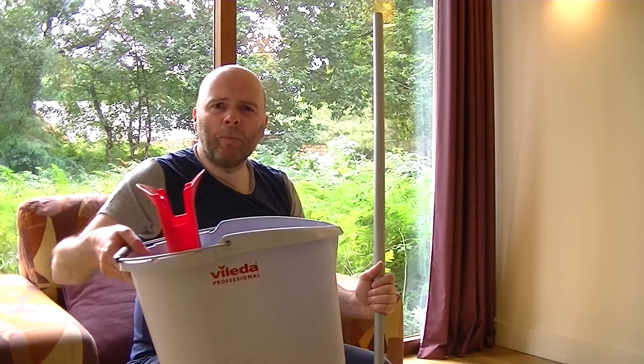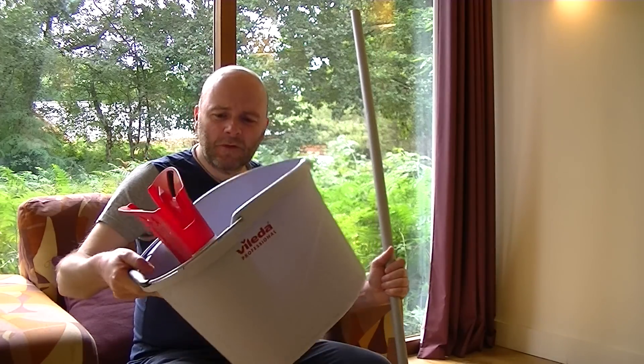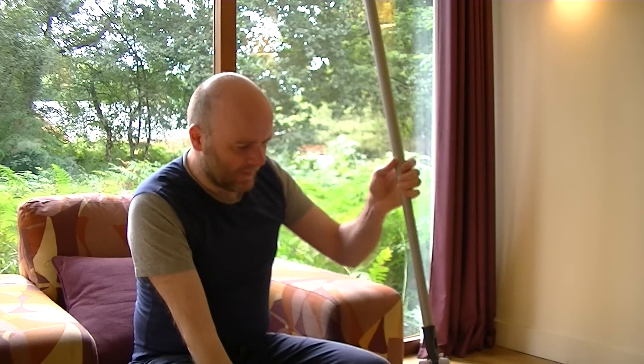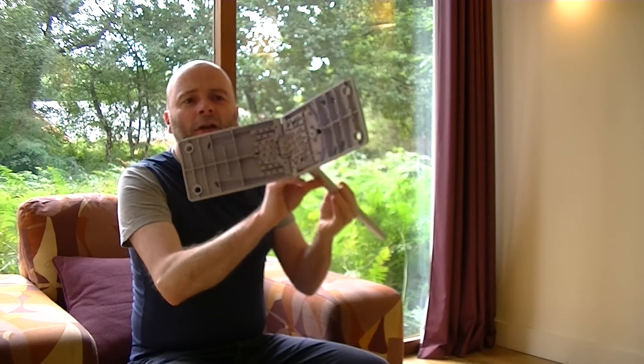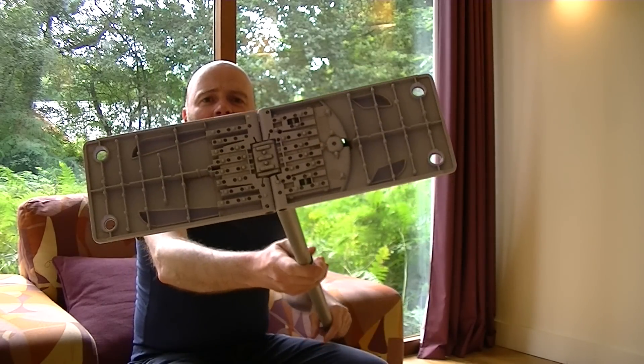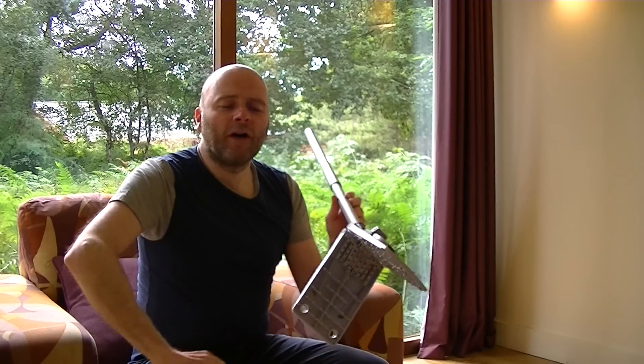Hello everyone. Ibasiak is still on his holidays, and he's now come to the job of mopping the floors in this rental cabin in Sherald Forest. They've provided me with a bucket with some sort of a squeegee thing for wringing out the mop, and this mop. Now I don't know how useful this particular mop will be, because as you can see they've forgotten to provide a mop head.